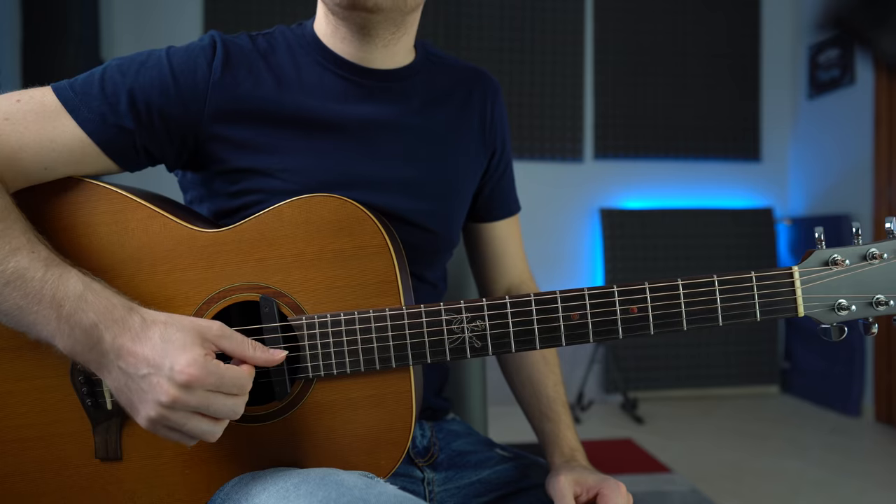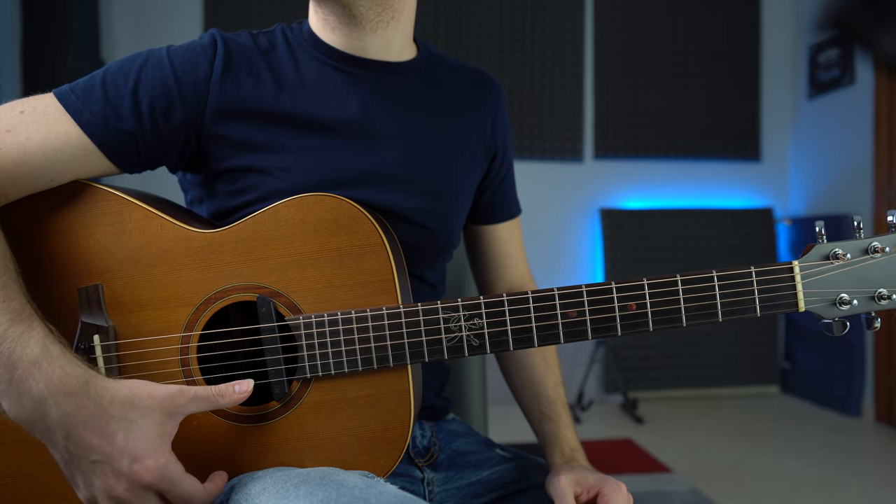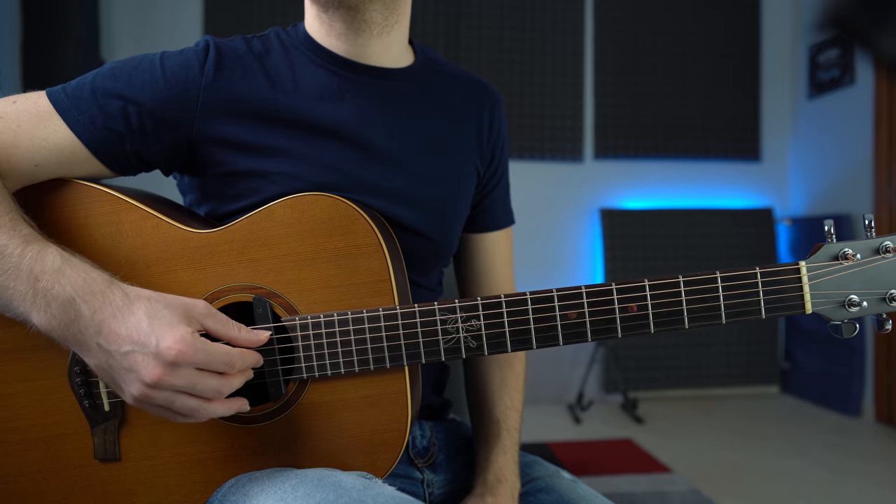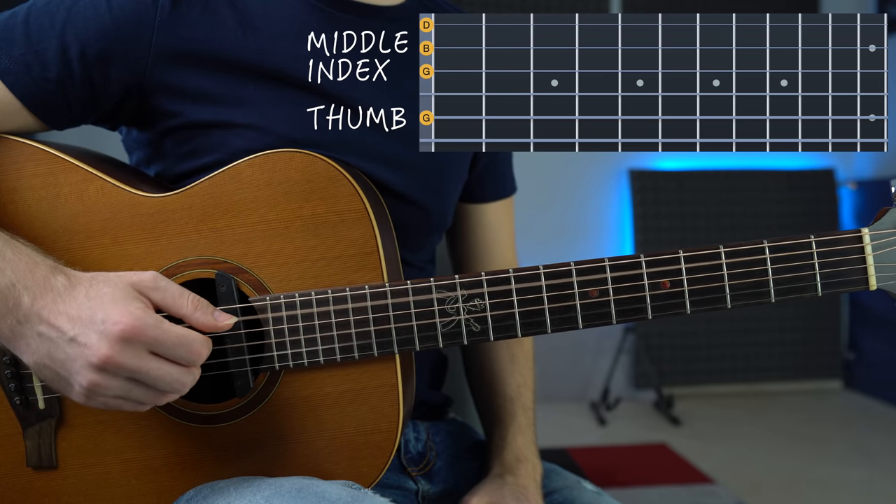The awesome thing about Open G tuning is that it lets you add so much more color to these simple chord shapes by adding the third and first strings open. The thumb goes on the fifth string, index on the third, middle on the second, and ring finger on the first. With this simple PIMA — thumb, index, middle, and ring — we can create beautiful sounding chords. The open strings add extensions and colors, so just focus on the chord shape. Let's play all of them.